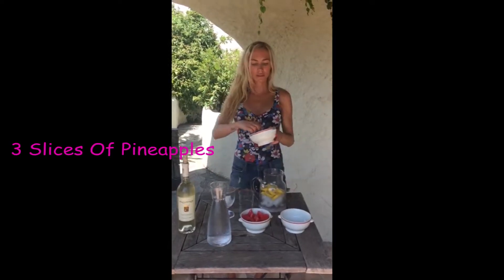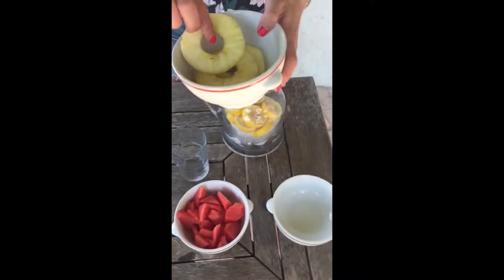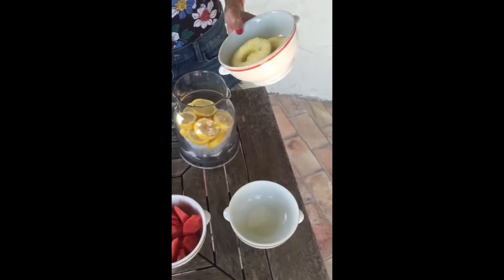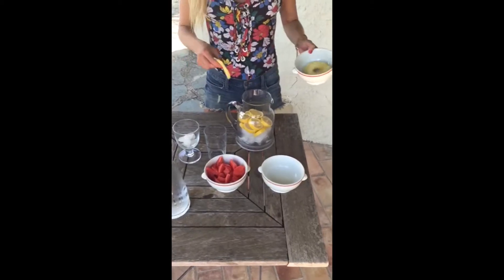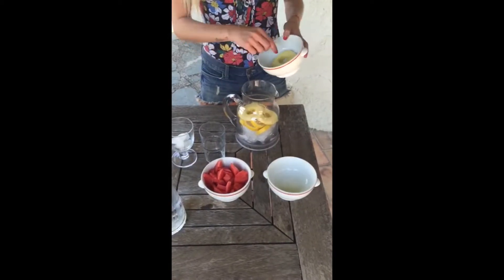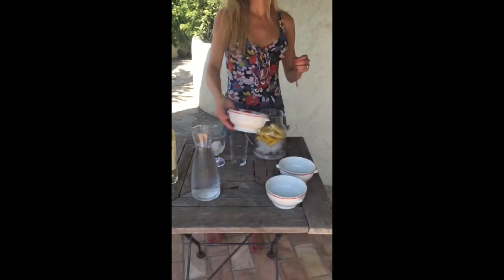Then I'm going to add three slices of pineapple. Luckily, the supermarket I was at today had them pre-sliced — otherwise just cut a big pineapple, but this saves time. These are great for helping you digest, giving you enzymes, and great for your skin.